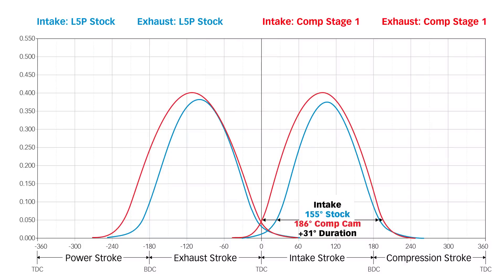The duration is what I want to talk about. The duration is now, on the intake, 186 degrees — that's 31 degrees more than the stock cam. And on the exhaust, it's 200 degrees, or 36 degrees more than the stock cam. This is a lot more camshaft. The exhaust blowdown starts earlier, which is great for higher RPM because there's less time for the cylinder to blow down before the piston comes up on the exhaust stroke. The intake valve opening starts much earlier, helping with cylinder fill and still closing at the right time coming up on the compression stroke.